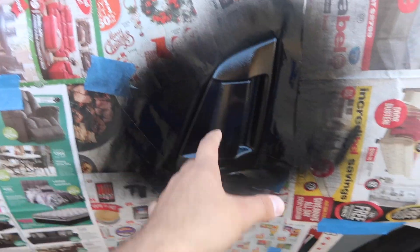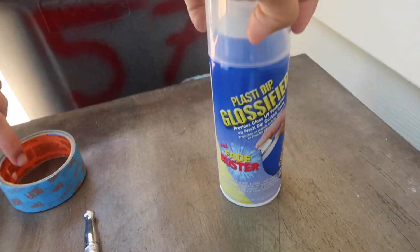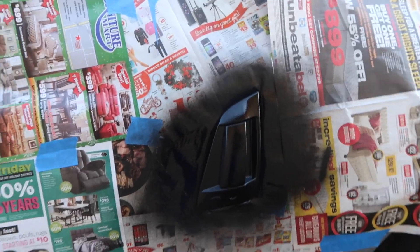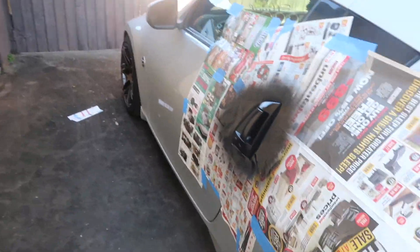Welcome to another video. Today we're going to be painting the 370Z door handles. We're on the fourth coat right now. We're plastic dipping it and we also bought glossifier to make it shinier. I wanted to test it out — in the future I might buy real paint and do metallic black or something, but I wanted to test this out first.